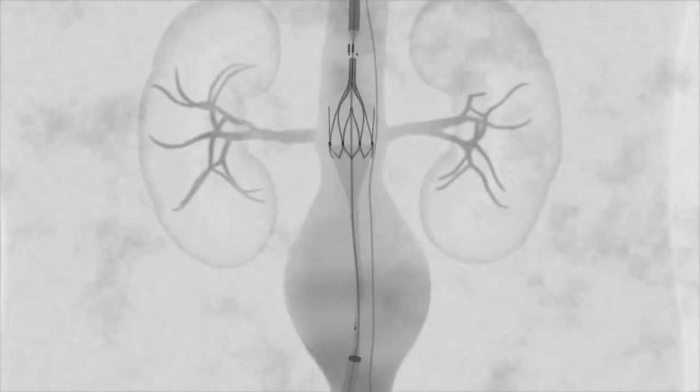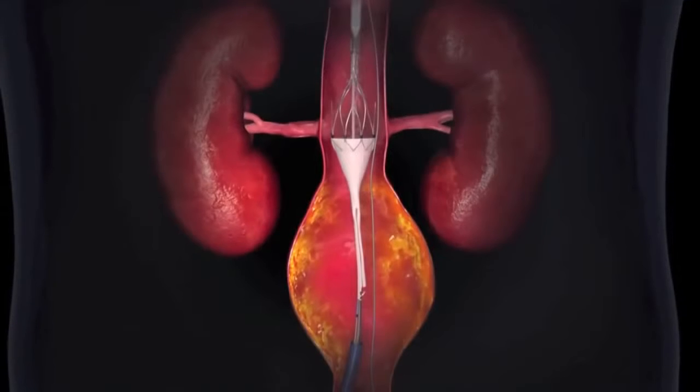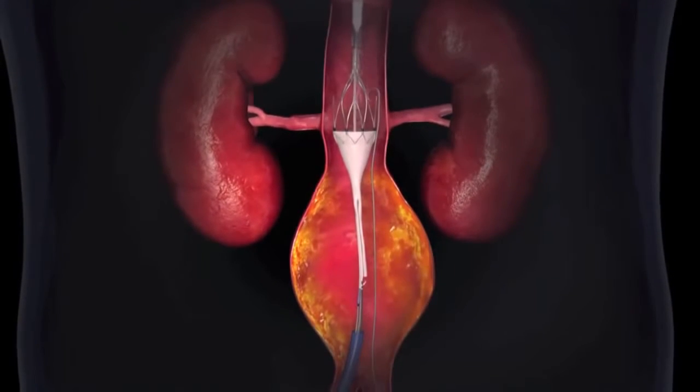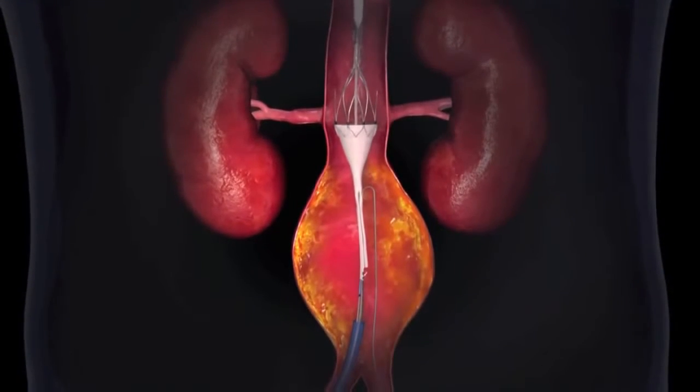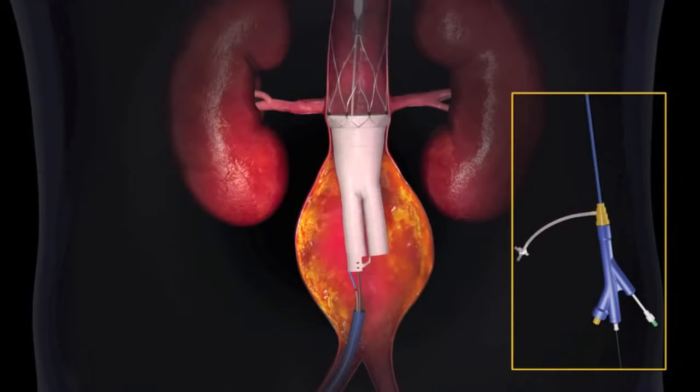A contrast injection is used to confirm graft positioning, after which the angiocatheter is retracted. The proximal stent is fully deployed by turning and pulling the second stent release knob. The stent anchors are now engaged and the graft fixed in place.